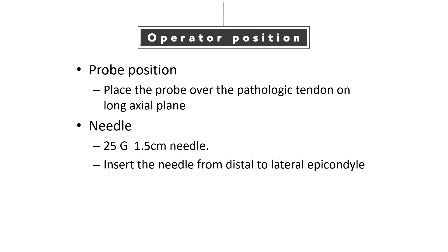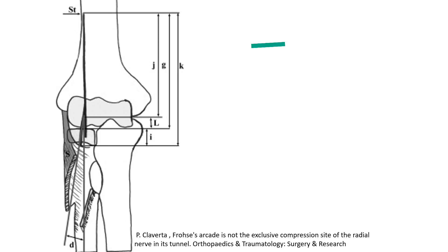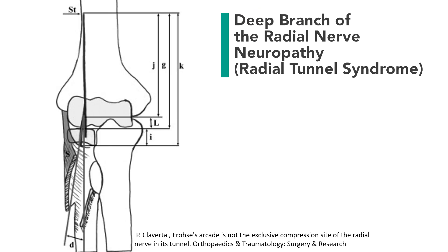After pre-scan, I place the probe on the pathologic tendon on a long-axial plane and approach the needle from distal to the lateral epicondyle. This illustration shows a schematic view of the anterior elbow.